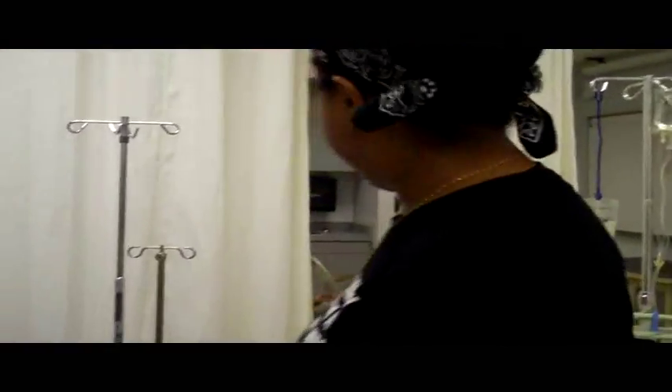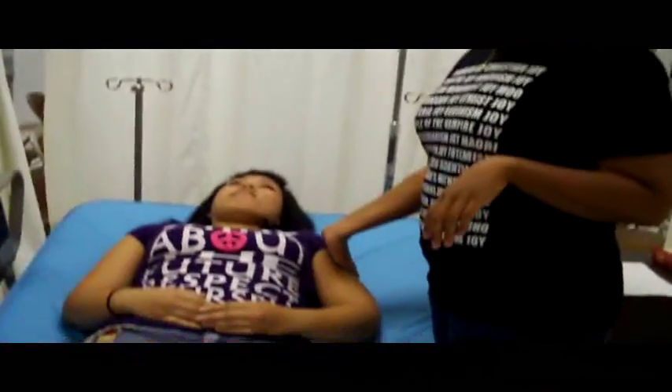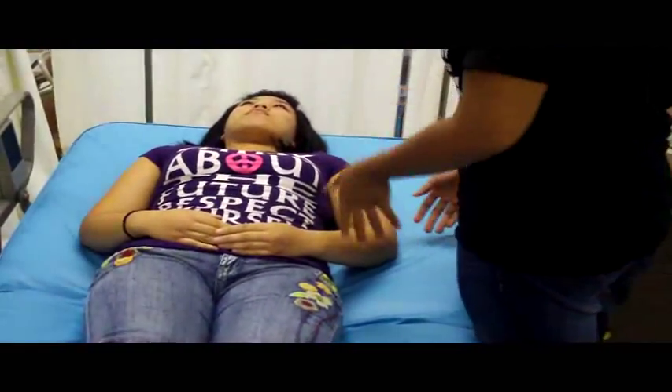Peripheral Vascular Lymphatic exam. First we're going to inspect both arms for symmetry, any swelling, or any pain.